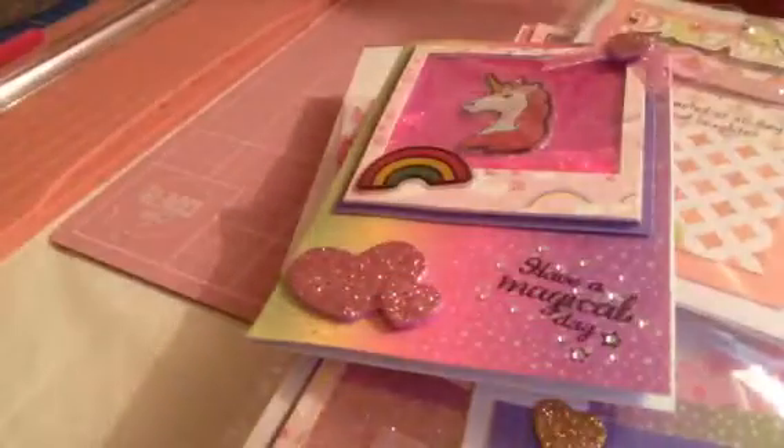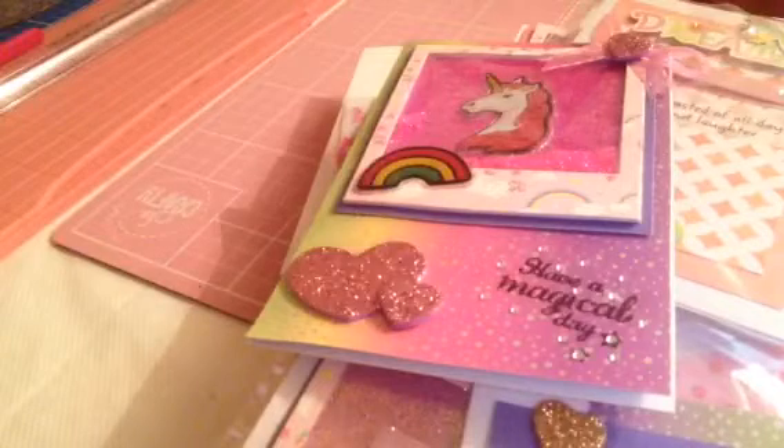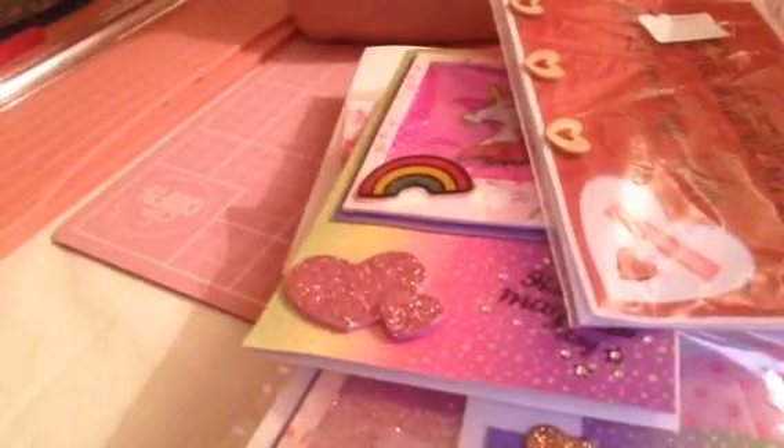I hope you enjoyed watching my bit of card making. I have loads of cards, I just didn't really want to bore you to death. Thank you so much for watching, everyone. I hope you're having a great morning. Bye!